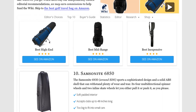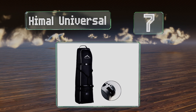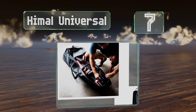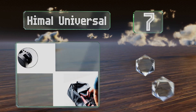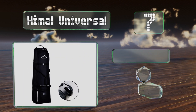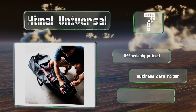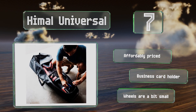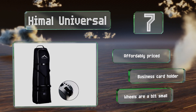At number seven, lightweight yet rugged, the Hymel Universal is made with durable heavy-duty polyester that's tough enough to last through multiple vacations. The convenient two-handle design allows you to pull it behind you or carry it on its side like a duffel. It's affordably priced and equipped with a business card holder, but the wheels are a bit small.